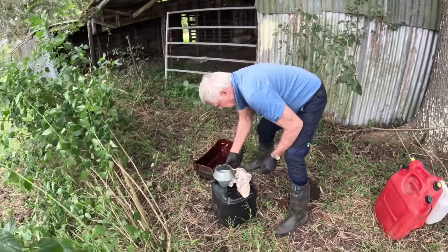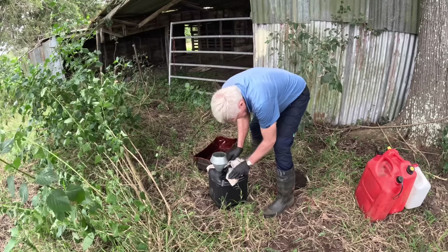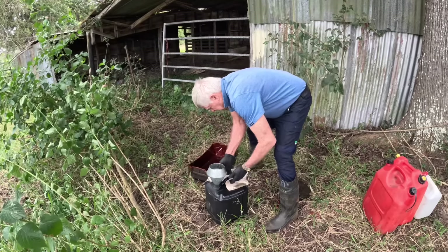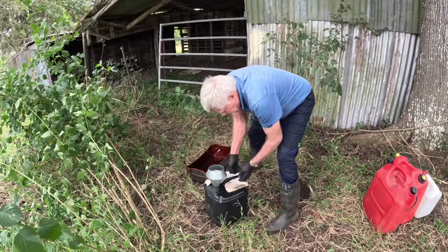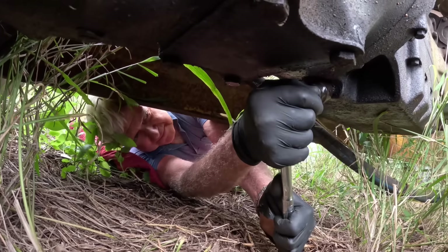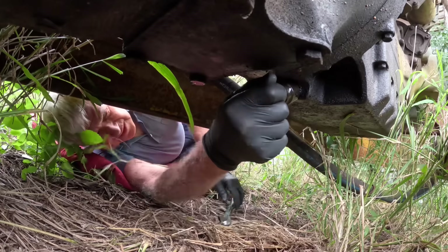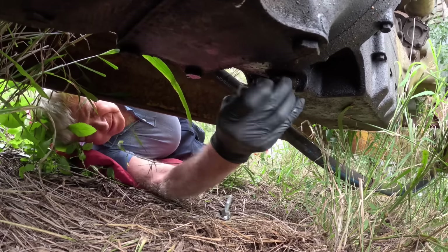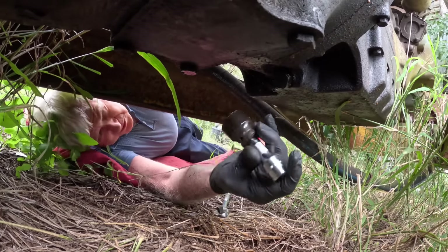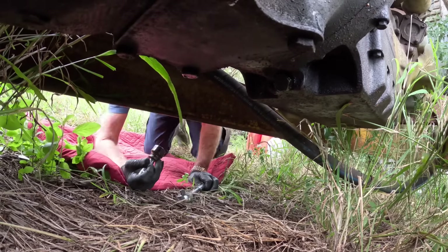We've got most of it. I'm going to mop around here with the rag - pretty hard to coordinate how it's spilling. You need a bigger funnel. I'll leave that rag there to soak that up. Right, I'm going to tighten the bung back up. That's got it. I knew it was going to be hard to get that off because I tapped it on. Now pump the oil in.